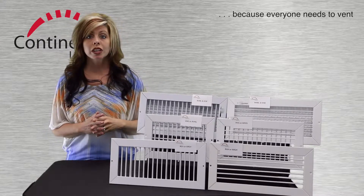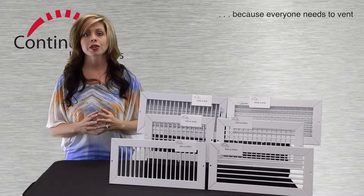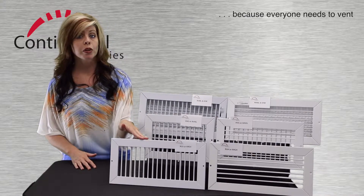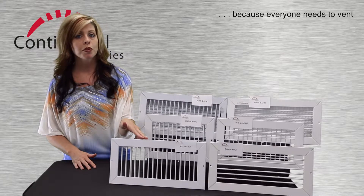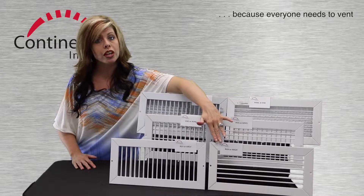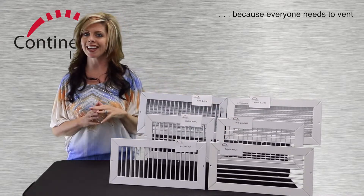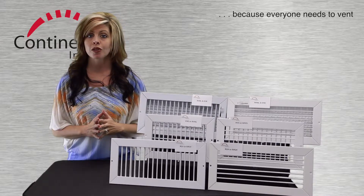For supply grills, there are a number of models to consider. Let's start with the simple ones. This is the RGV, or its aluminum equivalent, the ARGV. They feature vertical and adjustable face bars. Here is the RGH and its aluminum equivalent, the ARGH — or as I like to say, ARGH. Here you have horizontal and adjustable face bars.